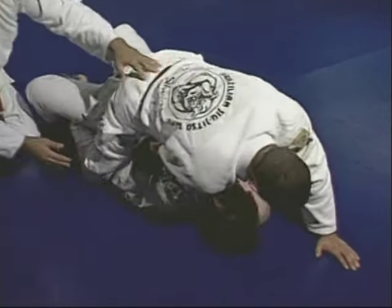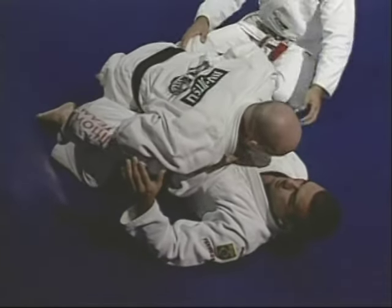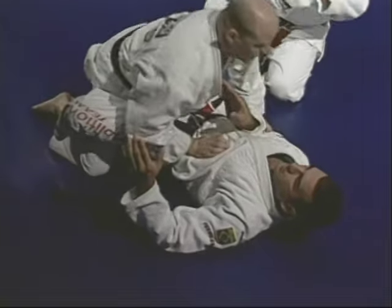Junior is going to bring Marcelo over his shoulder right there. Junior is going to be inside the legs, inside the guard — a much better position than to be in the mount.